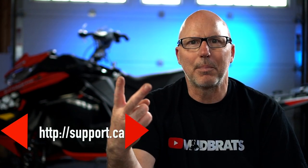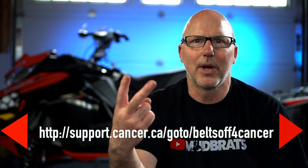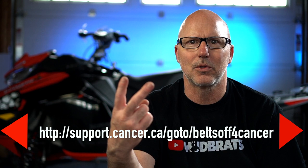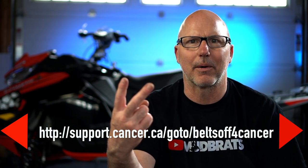You should be taking your belt off your snowmobile when you store it anyway, so this just reinforces that fact. It's easy to play. Step 1: remove the belt from your snowmobile. Step 2: hop on over to belts off for cancer on the link below and make a donation — whatever you can afford. No amount is too small, but I donated enough for a tank of gas to go on an epic ride.